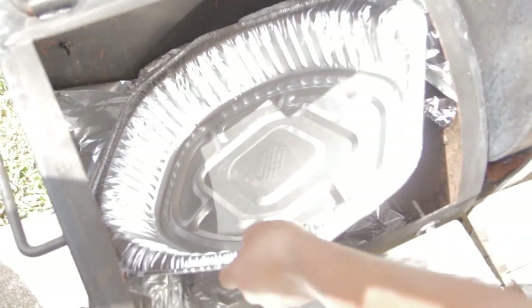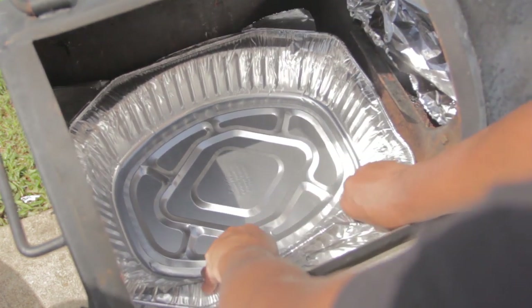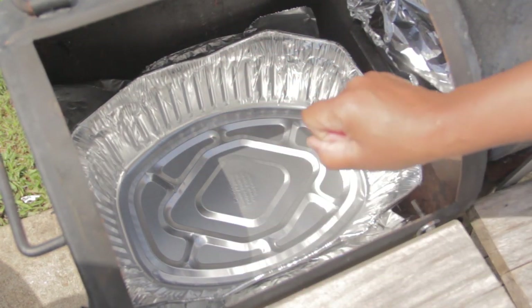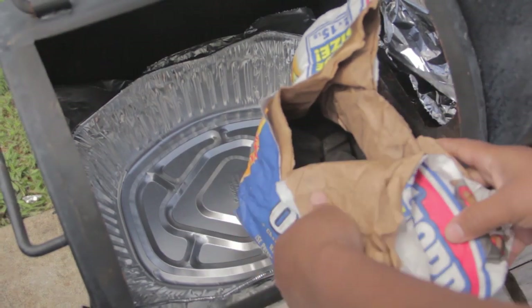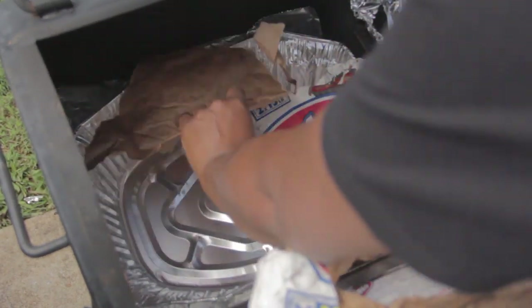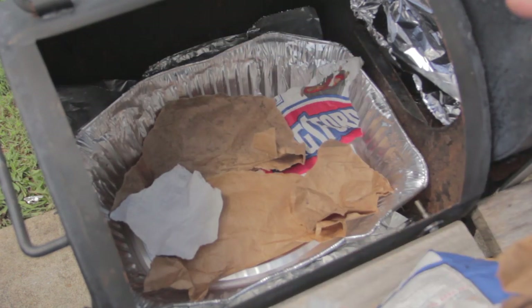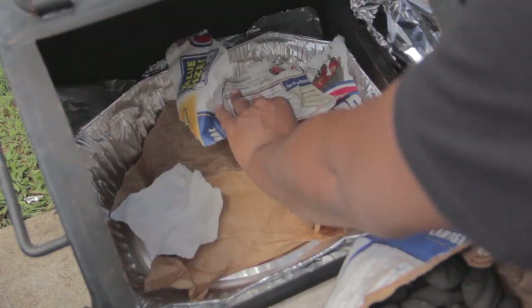Inside the pan, we're going to fill it completely with charcoal. To make sure I get a good fire, I'm going to take a little bit of paper and line it. If you're wondering why I'm lining the pan, it's because once I place the charcoal on top and ignite it with some lighter fluid, you want it to have something to catch on to so you can get a really good fire.